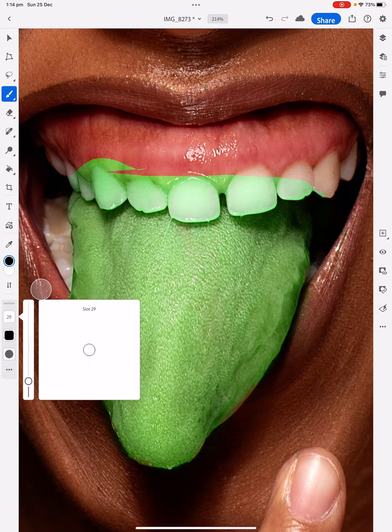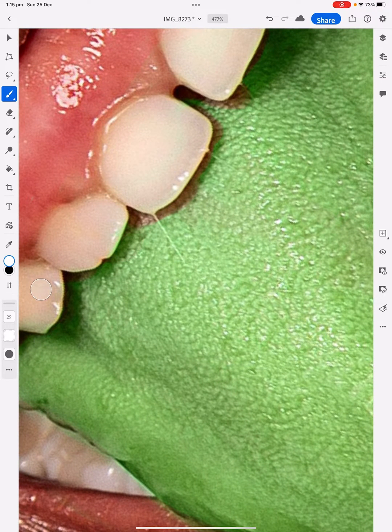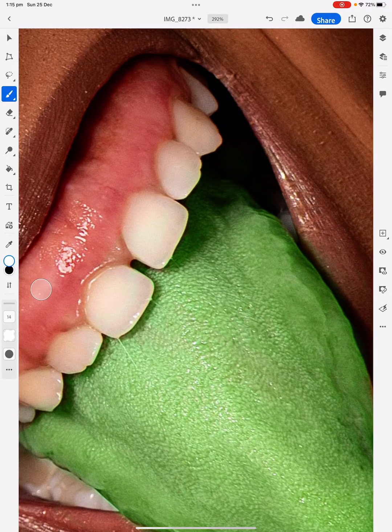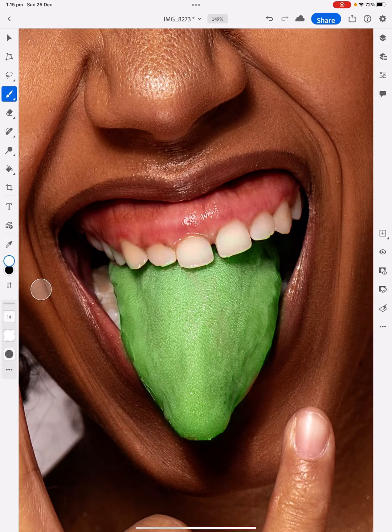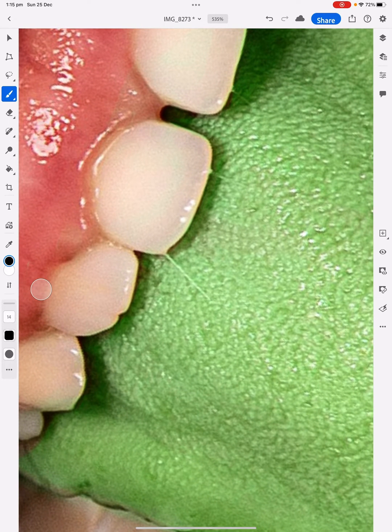I'm going to change the brush size and bring it down a little bit so I can do the teeth. A lot of people suggest using a lasso tool around this section and deleting it — you can do that, it's fine, but this way is easier. Sometimes I go over into the green, but I can fix that up by just changing the colour back to white. The good thing about working with a mask is you can fix up a lot of things and go back to it if you make a mistake, just by changing the colours. That's the beauty of using masks.